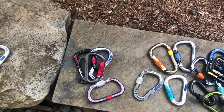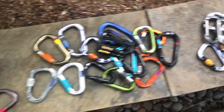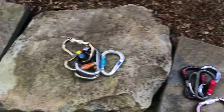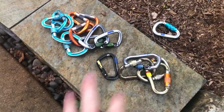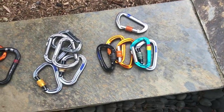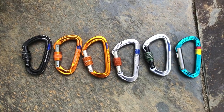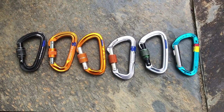I tried to keep things simple and eliminated a number of duplicates. That pile over there is just extra lockers I don't need for this. Starting with D carabiners — this is just an assortment of D lockers. I don't have as many opinions about these because they all kind of do the same thing.